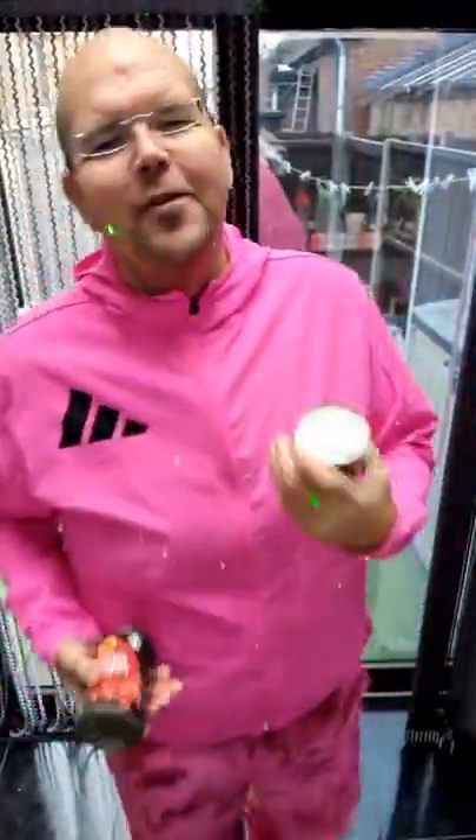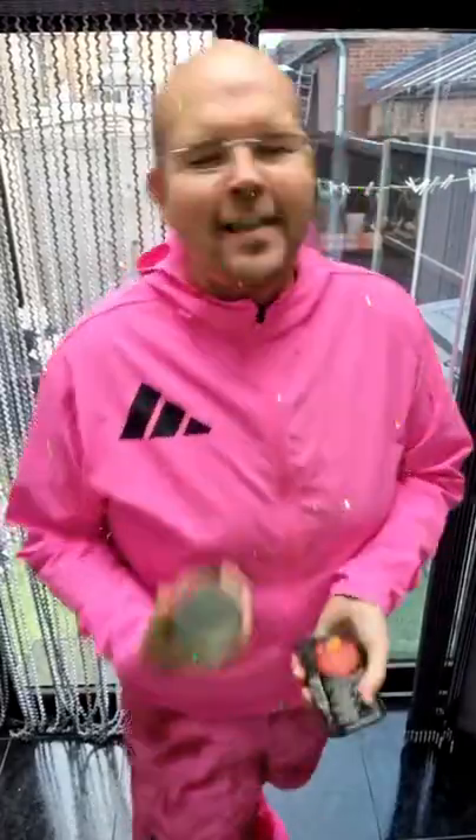Good morning, my name is Jodie Bunting and this is Lose It With Jodie. Today is Monday and it's the start of our new slot which is called Monday Muscles. We are going to do some lunges today and we're going to do some arms as well as our legs.